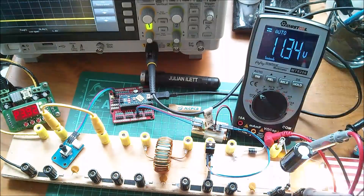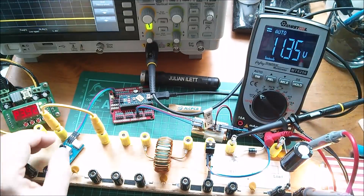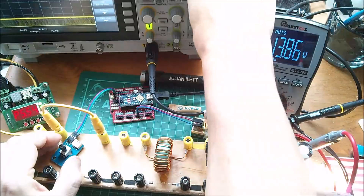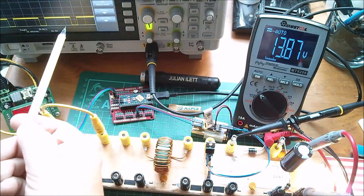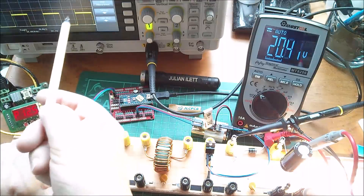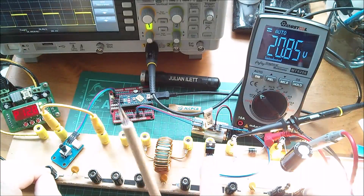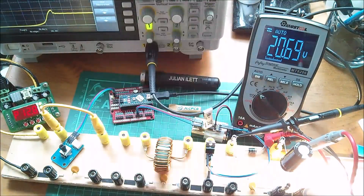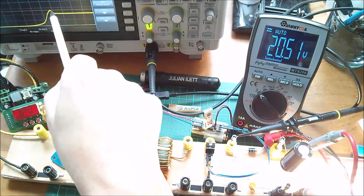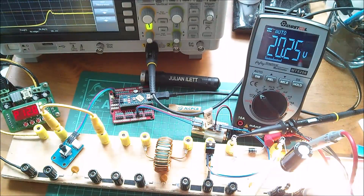I'm going to move the oscilloscope probe back before the Schottky diode, because that way we can see the low-going pulses of the MOSFET. Now we don't have a problem — there is a little bit of a spike, but certainly not that 60 volts that was causing the MOSFET to crowbar and get hot. Let's take a closer look at that spike — it's just a little bit of overshoot, with a tiny bit of ringing, but it's very heavily damped. The capacitor just smooths out the DC so we're getting a lovely DC voltage into the light bulb.